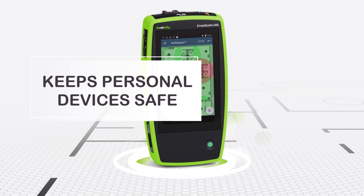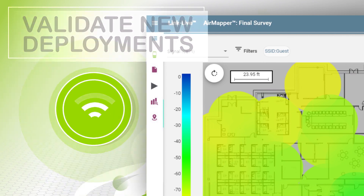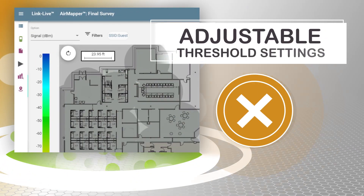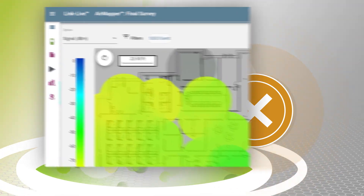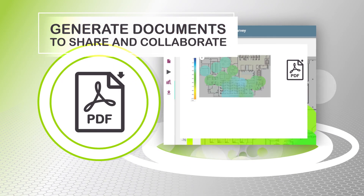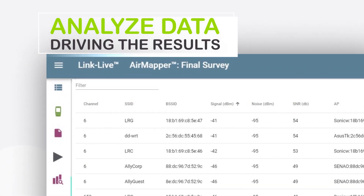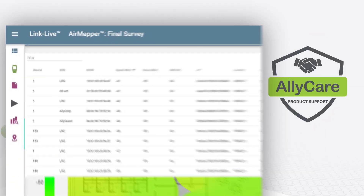Data collected by AirMapper on the instruments is uploaded to the LinkLive cloud service, where powerful visualizations enable you to validate new deployments, visually identify problem areas with easily adjustable threshold settings, easily apply filters for custom views, and instantly generate documentation to share and collaborate with others.